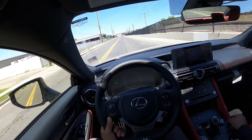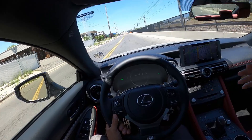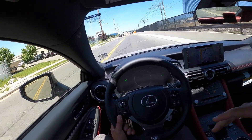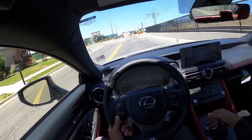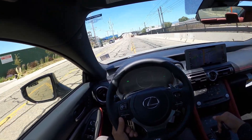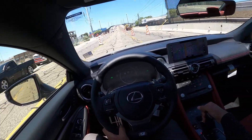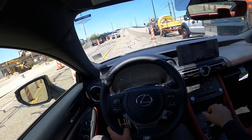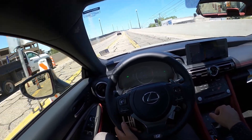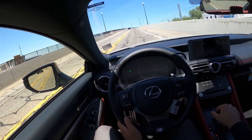I feel like this is more of a comfortable luxury cruiser than a sport vehicle — that's what the LC 500 and the RC F and the new IS 500 are for. To sum things up, I think this is a beautiful car on the outside, build quality is great, it sounds really good, it drives really well, but I do think the transmission holds this car back substantially.